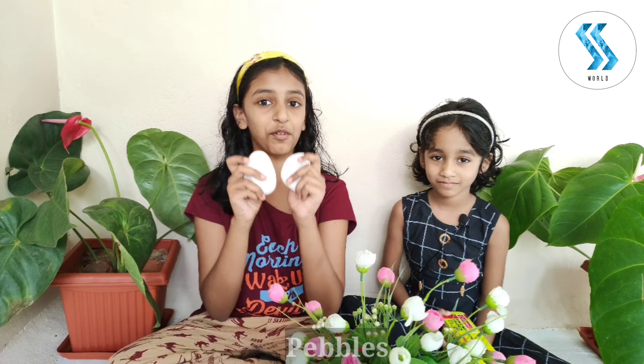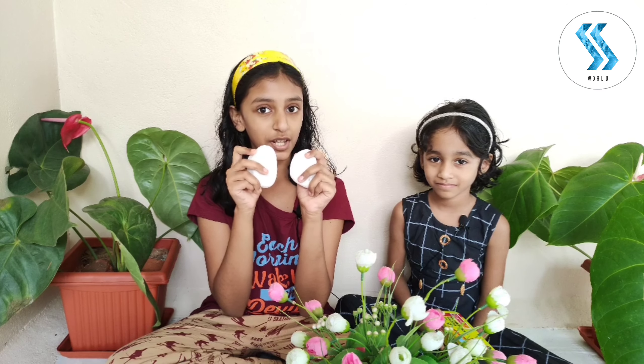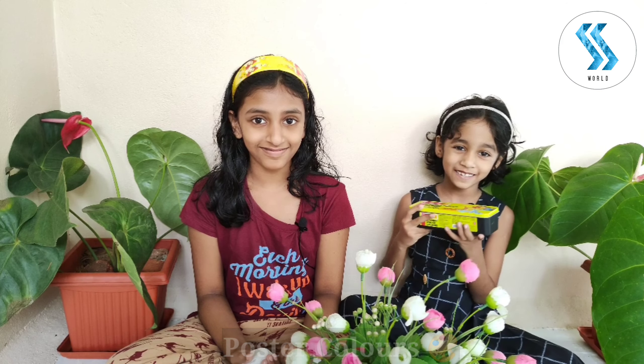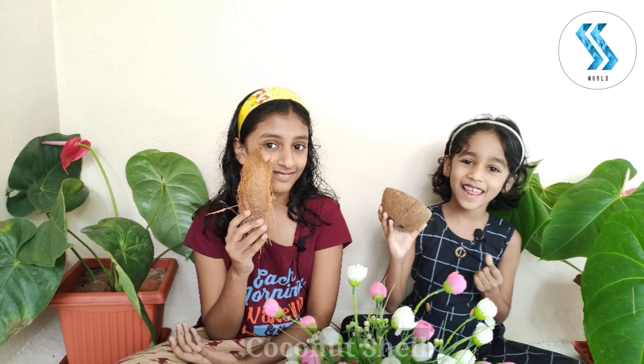Materials needed are some pebbles. We brought these pebbles from the nearby aquarium. Foster colors, some paintbrush, blue, coconut husk, and coconut shell. Let's start our painting.